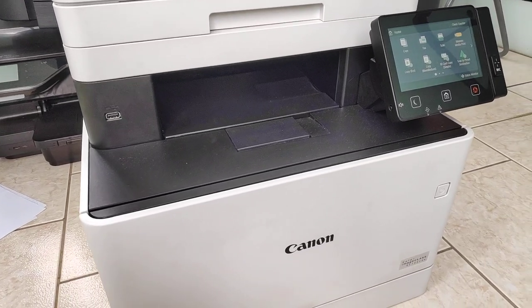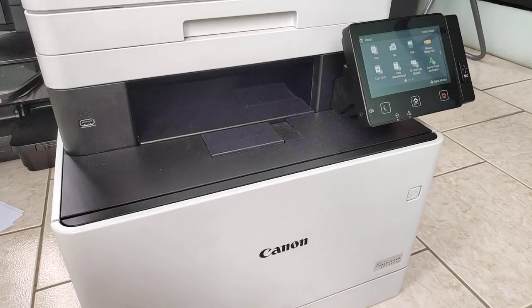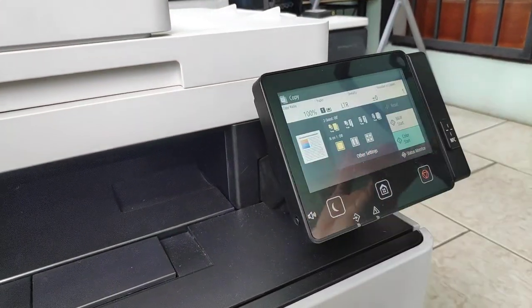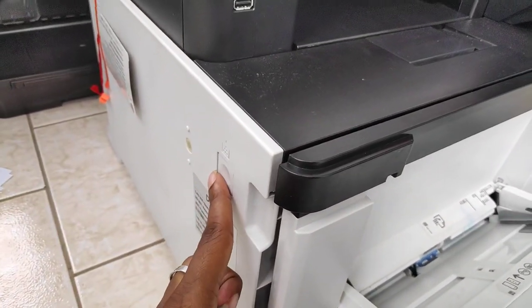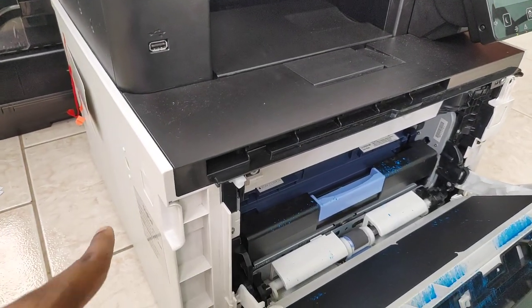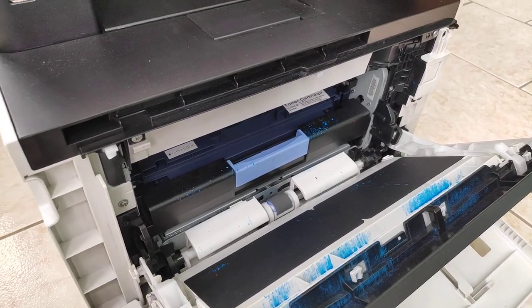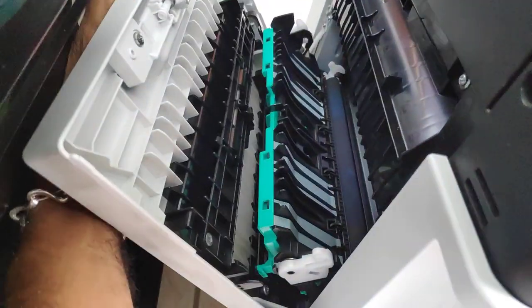The process is: you do a print from the printer itself, either from the computer or the printer — it's preferable to do it on the printer itself. So we're going to do a color copy of this image here. What you're going to do is wait until you hear it pulling toward the fuser, and then you either unplug it, press the button, or open the front cover door so it stops the process before the paper pulls all the way through.